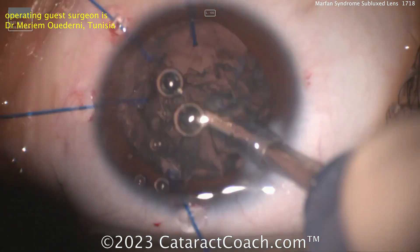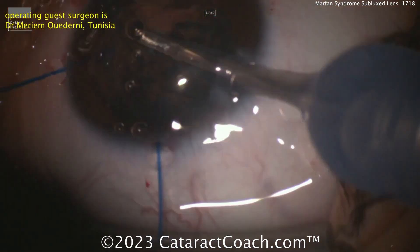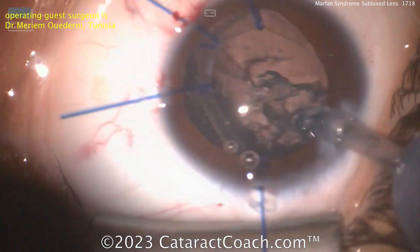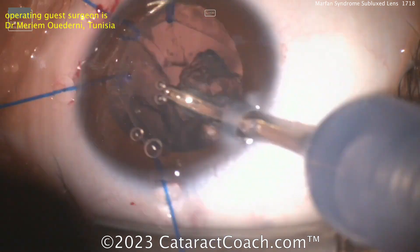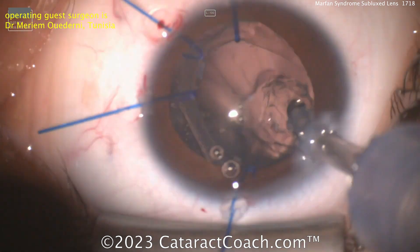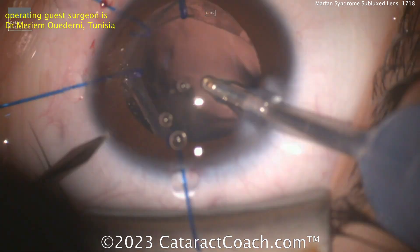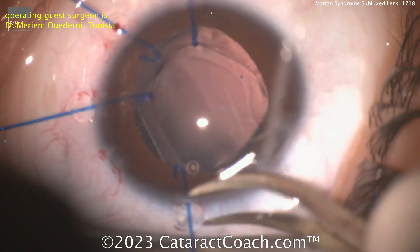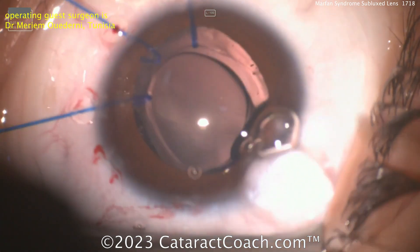Marfan syndrome is also associated with other systemic problems such as cardiac issues. You see the patient's hands, and these patients are very tall — excessive height. So all these things are important features of the disease, and obviously you should work with your primary care doctors to help the patient address any of those potential problems too. But in the eye, it's progressive, and you've got to be careful that you don't want to do a procedure that's not going to be stable for the long term. Remember, the patient is young — you want to do a procedure that's going to last for the patient's lifetime.